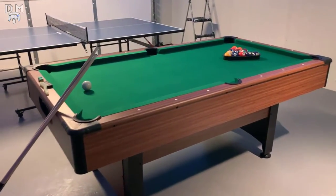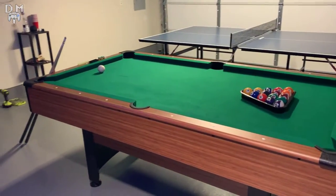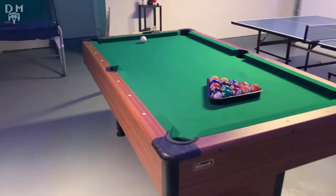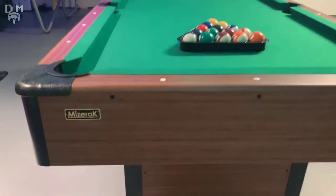For a table under $1,000, it's visually stunning. The first thing you notice when you walk up is the bright green felt and the light brown siding that really makes the table feel professional. You have to appreciate that they went out of their way to slap on the Miserak stamp of approval right there as well. Looks really nice.